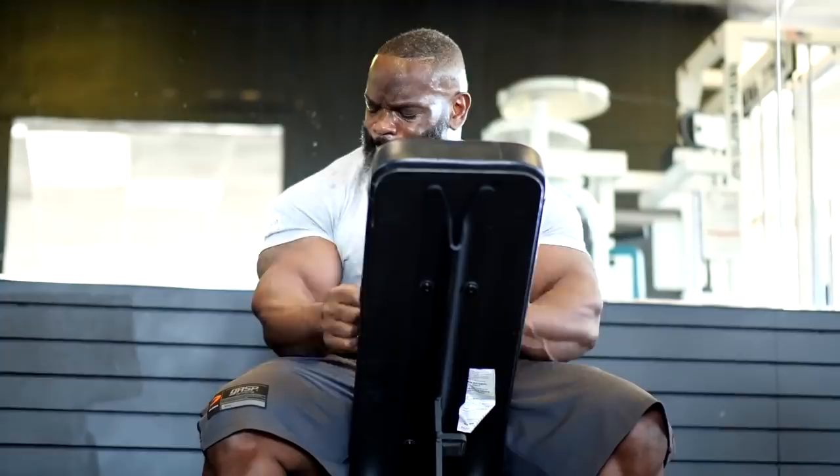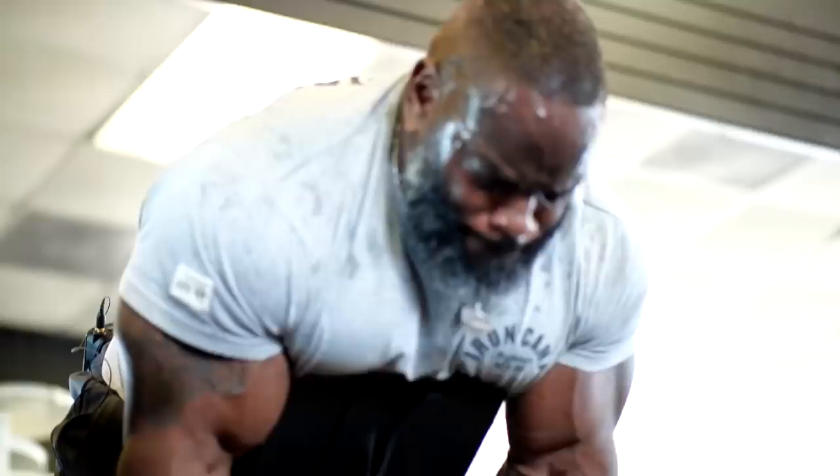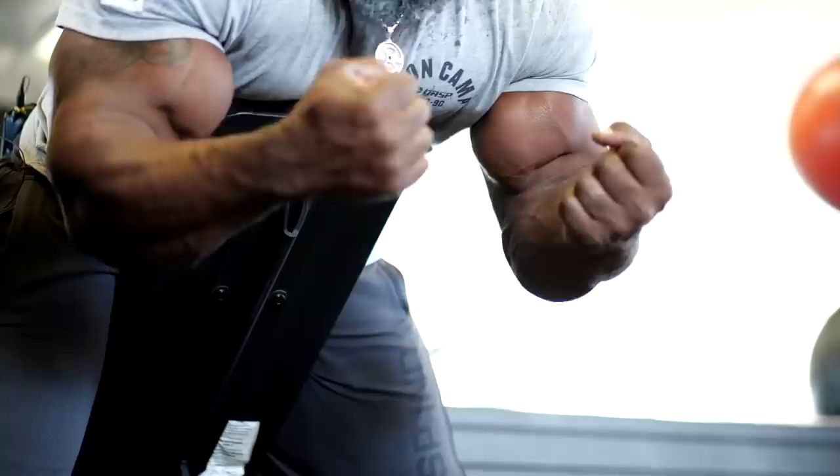Do the rep — don't use momentum to do it for you. You want to make sure you place the bar down and you place it up each time, not get this momentum swing going.